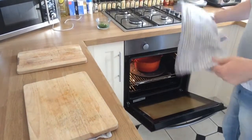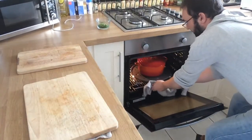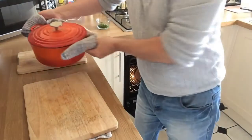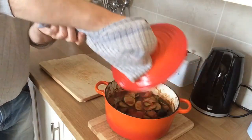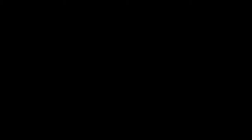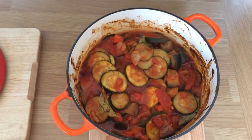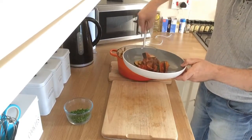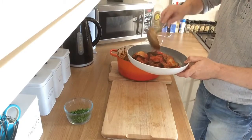Our ratatouille has been cooking in the oven now for about half an hour, 35 minutes. I just had a quick look and it looks absolutely beautiful and the smell is fantastic. I'm going to whip that out now, get it plated up and ready to eat. There it is — one ratatouille. Beautiful. A little sprinkle of chives. Enjoy.